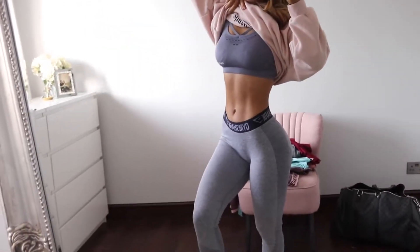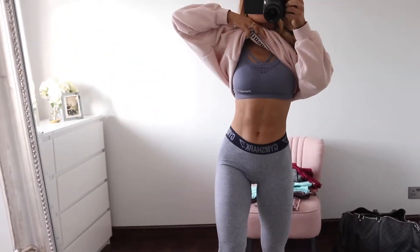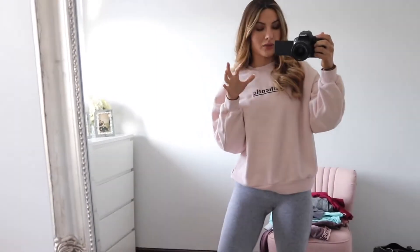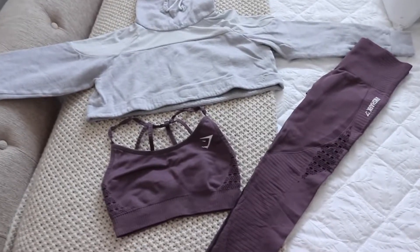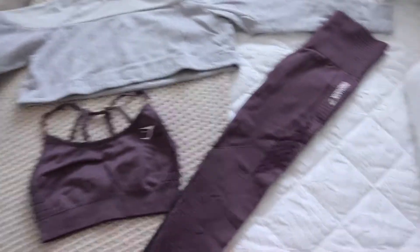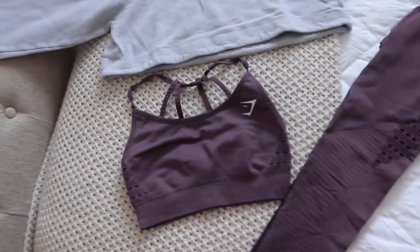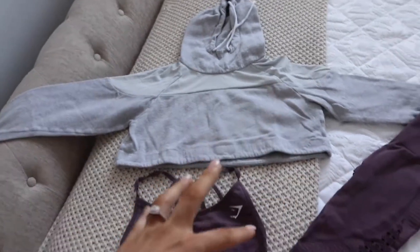I'm wearing the Gymshark Flex Leggings in Still Blue along with the Energy Bra in Still Blue. This is still in stock on the Black Friday sale, but I know a lot of you didn't manage to get your hands on anything — the sales just go so quickly, it's unbelievable. So I am doing a giveaway. I have so many clothes I don't wear anymore and have duplicates of, so I'm giving away on this video the Energy Seamless Leggings in a size small, a sports bra in a size small, and one of their old cropped hoodies — so you get a full set.